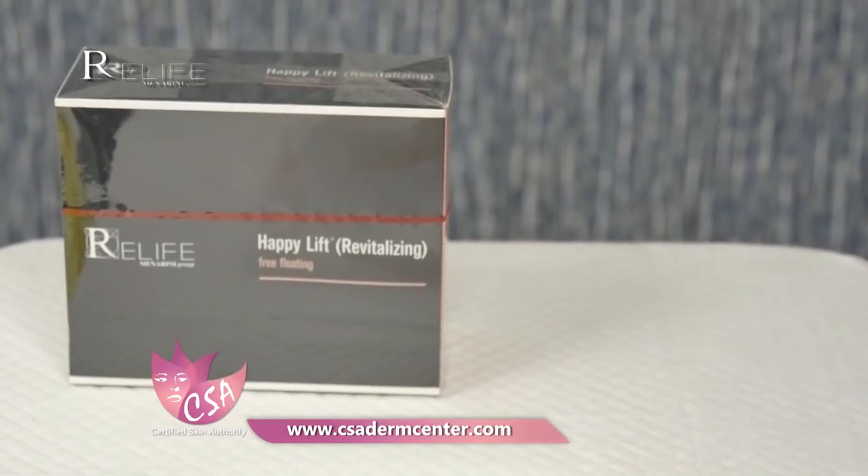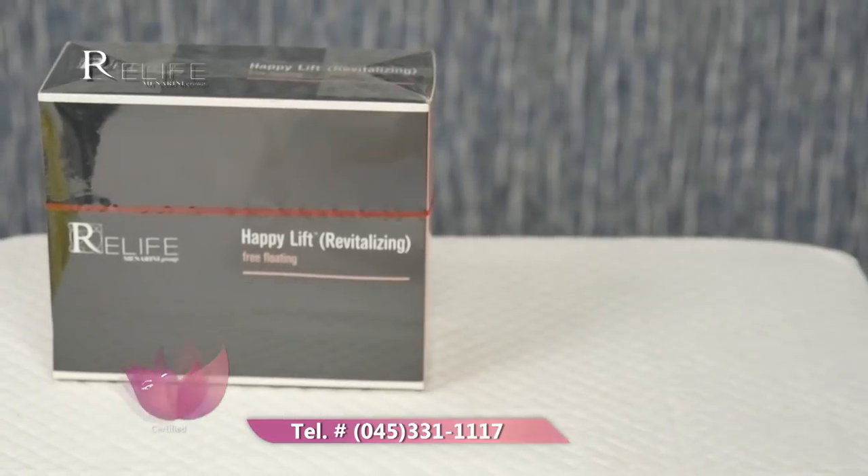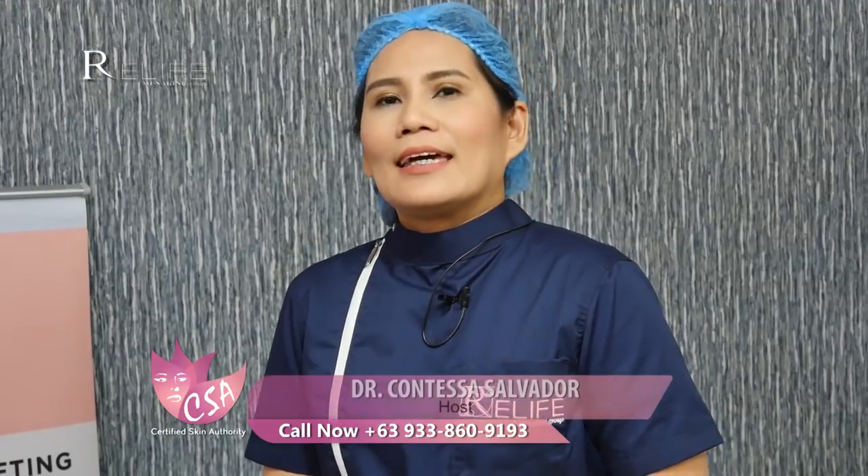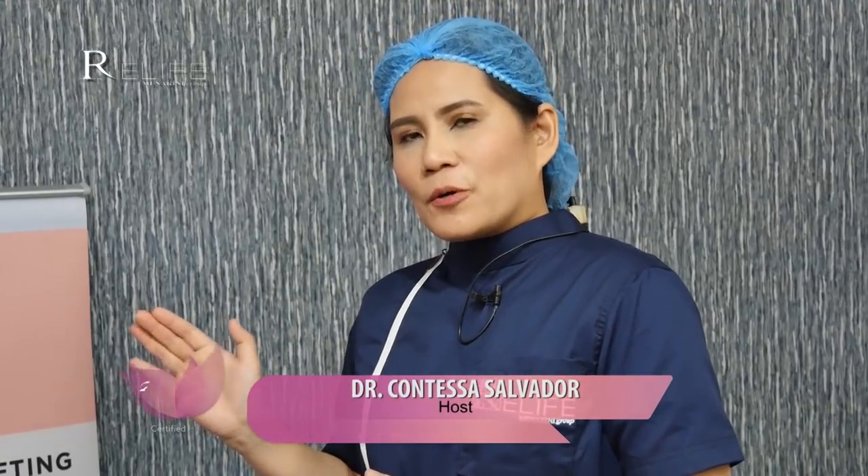We're going to show you the actual procedure on the so-called Happy Lift threads. These are revitalizing barbed threads that are absorbable, and the threads are from Italy.